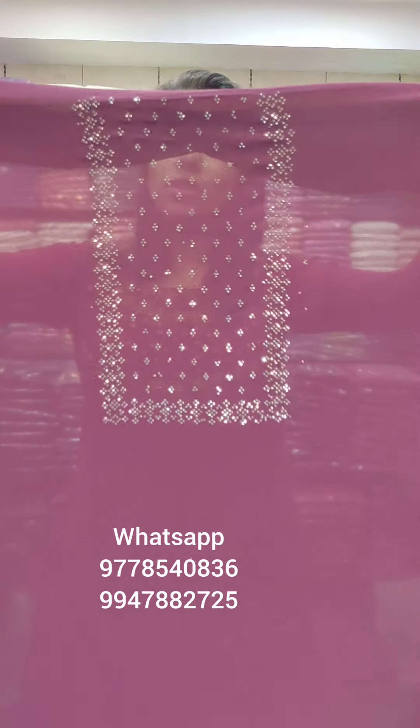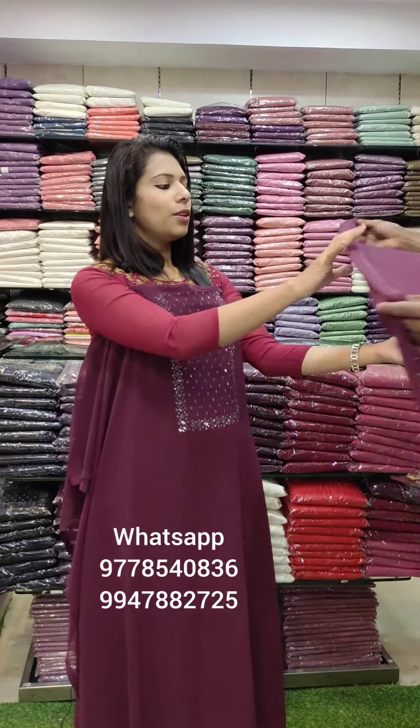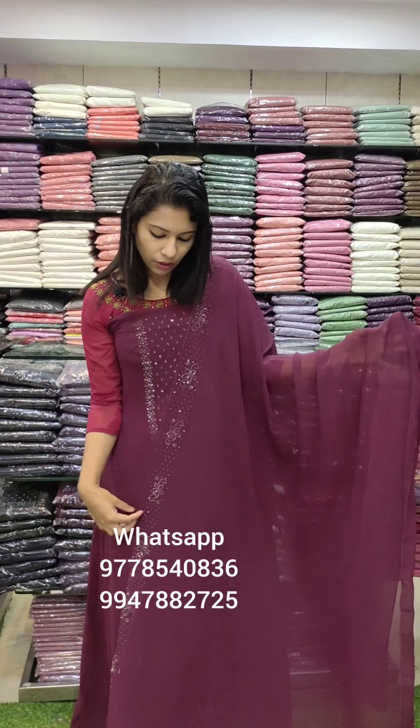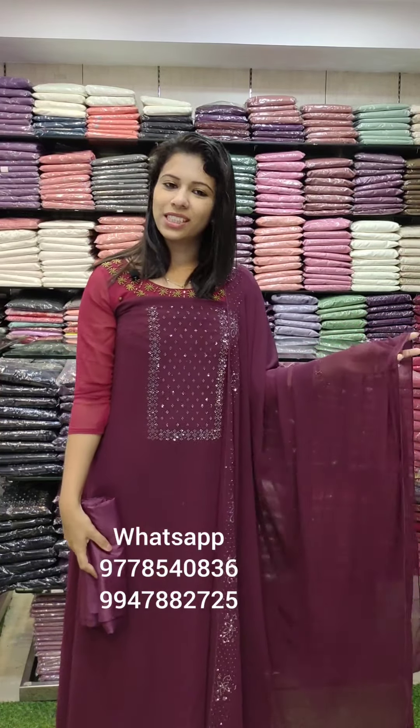This is a Georgette fabric. It has a purple tone. It has a Swarovski work style on top. The border is heavier. This is a Swarovski work style, attached to the bottom lining — 4 meters. Price is ₹1080 with free shipping.